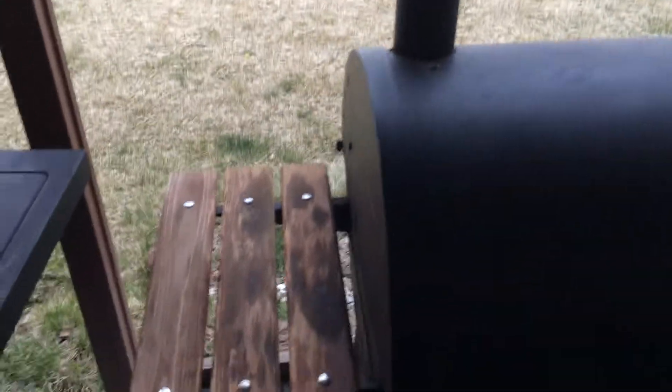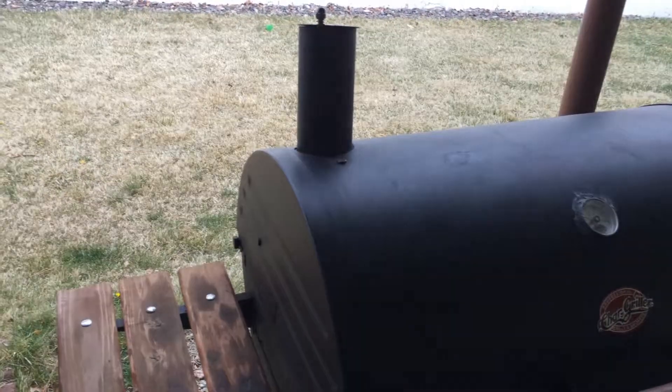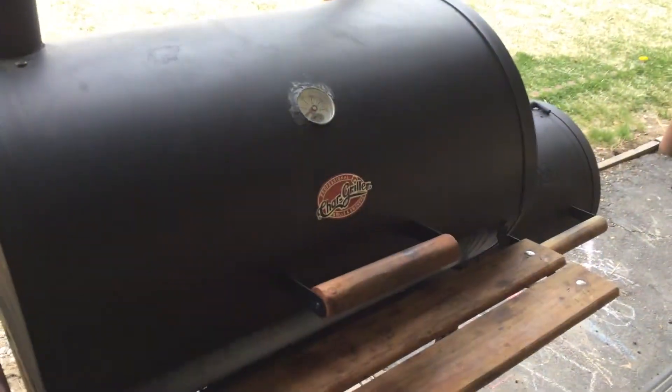It's a Char-Griller and I didn't actually buy it. There was a site, sort of like Craigslist but a free local site where people put things up. This was on there for free — a girl had it, it was her boyfriend's, she kept it, dragged it around forever, and never used it. It sat for a year.